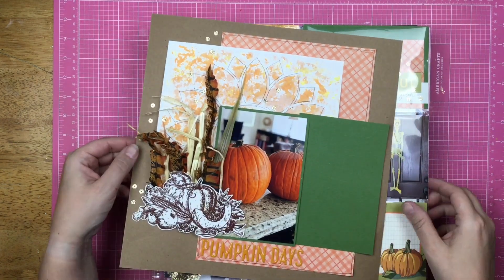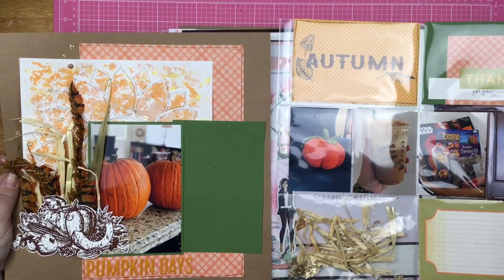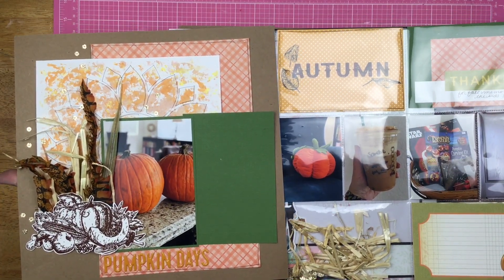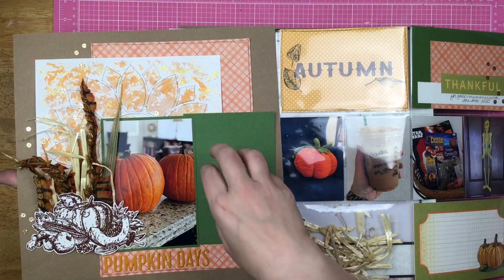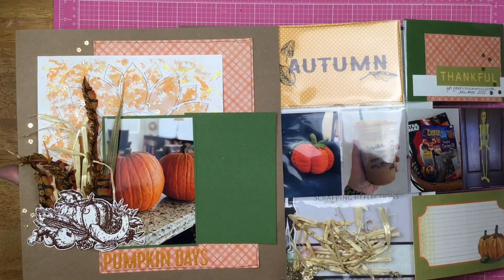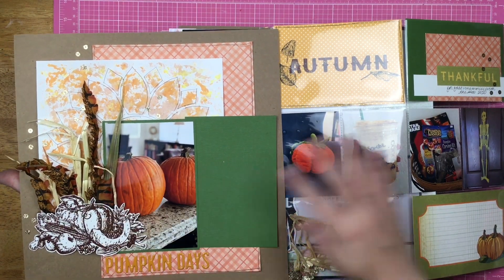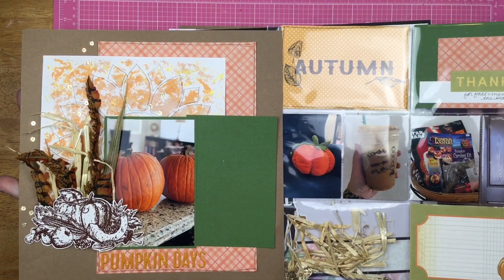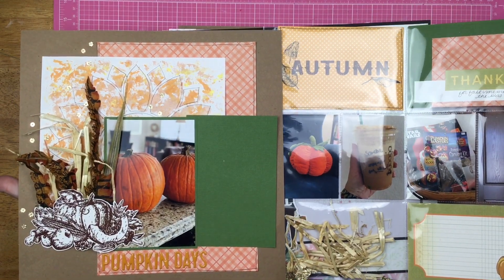This is a spread layout with a 12x12 and a pocket page, and it is not finished yet. I need a photo to go here, and then I need to do the other side of the pocket page. This was made with the Brutus Monroe scrapbooking box, and I created this live on the Brutus Monroe page.